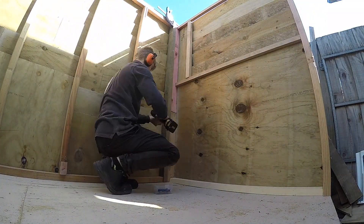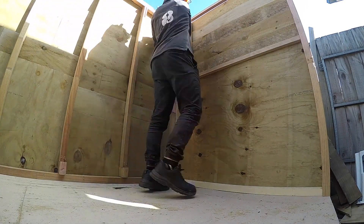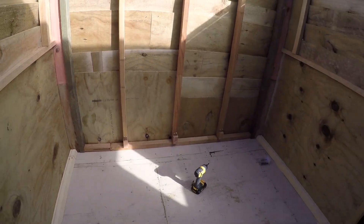Some of you may have noticed that I haven't been putting as much effort into my videos for the past few weeks, and that's because I've been spending most of my free time working on this shed. I have a lot of wood and tools and stuff and want somewhere dry and safe to keep it, so I thought why not build myself a shed.